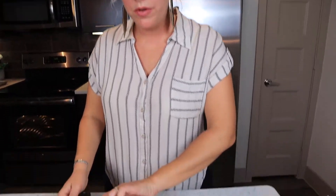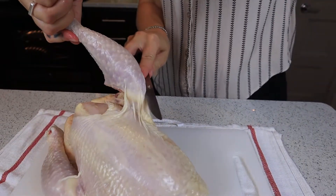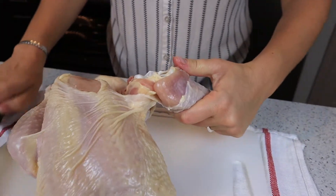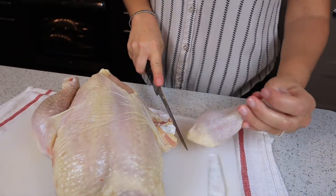Next, remove the drumsticks. Pull it up, make light slices in between, break it apart, and slice in between. And there you have your drumstick.